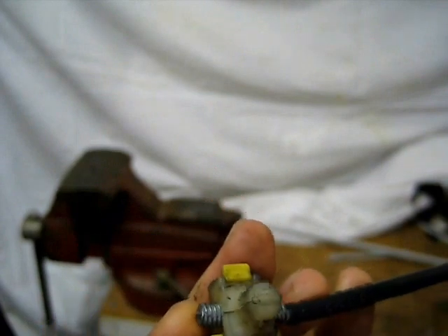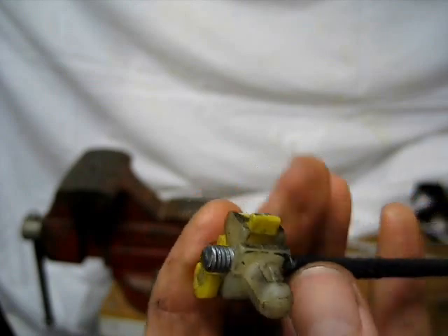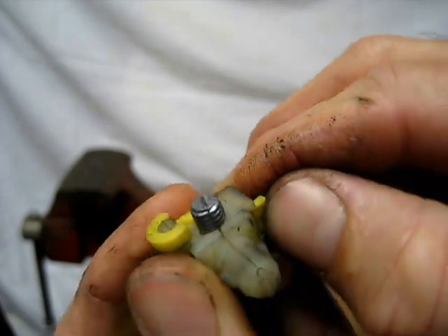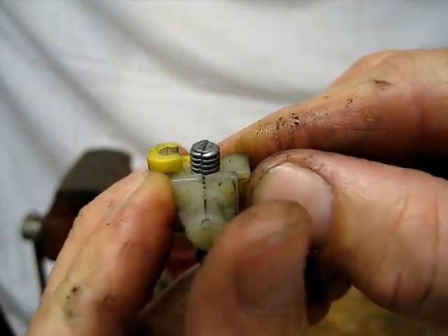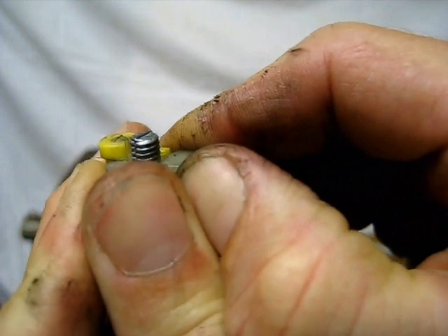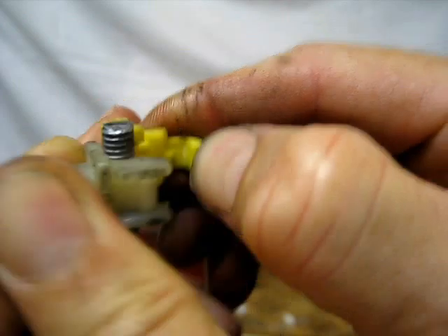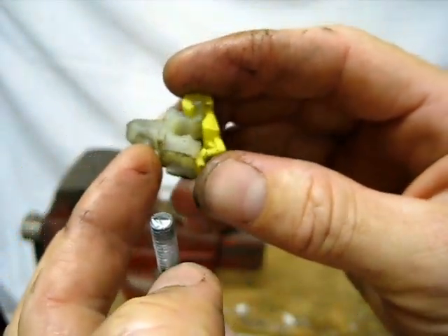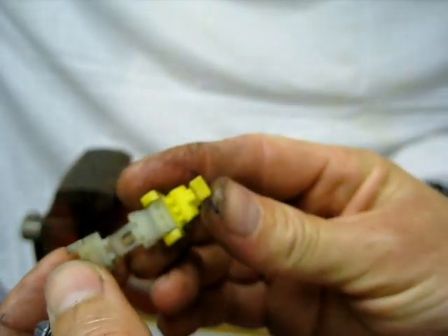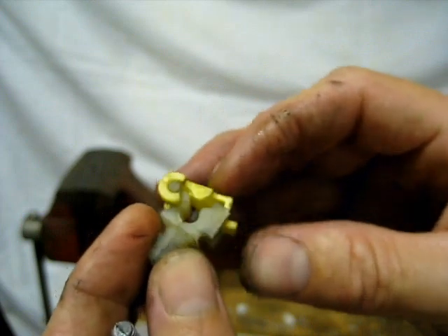This little part here on the end — you'll want to notice about where it's at. Both of mine were roughly in the center. Be very gentle with this; I haven't had a problem with them breaking, but it wouldn't surprise me. You just kind of pull out on that little tab a little bit — maybe stick a screwdriver in there and that'll come off. It probably should be done with a screwdriver because it takes a little force. This thing just kind of opens up like that. You just put it back around the cable and clamp it down and it holds it in place.